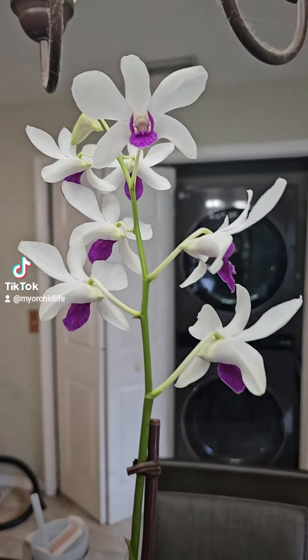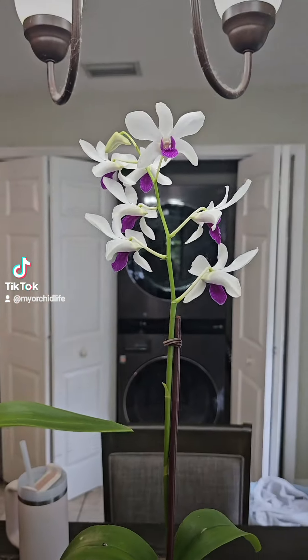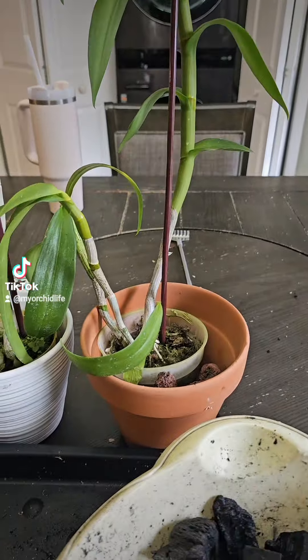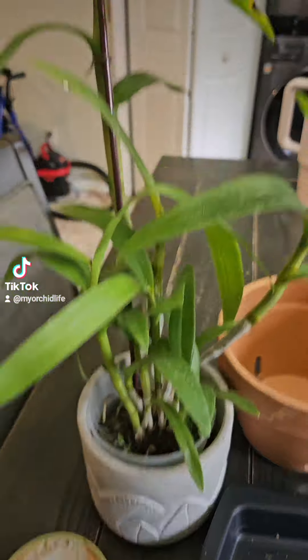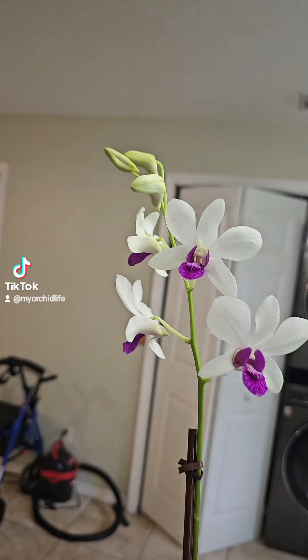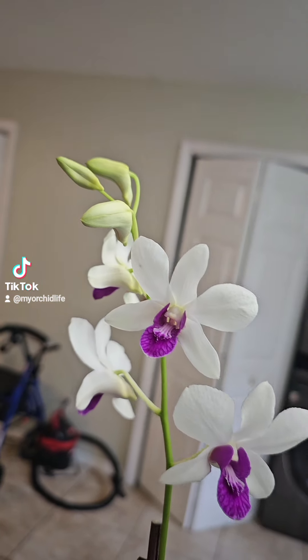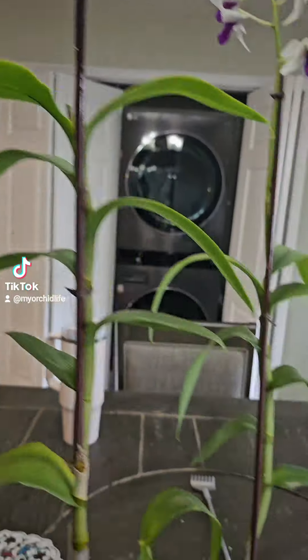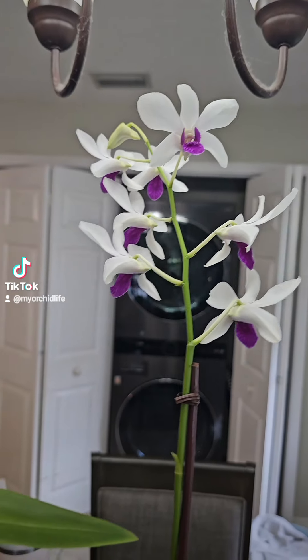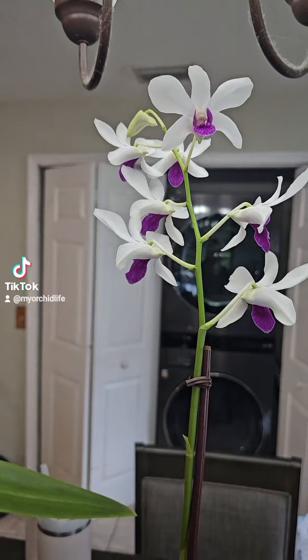Now these girls are a little bit more sensitive. They'll throw a fit — they get stressed when you're repotting them. They'll throw a little bit of a fit. Some of these are in buds. Some of their buds will fall off. Their canes will kind of yellow out and flowers will fall.